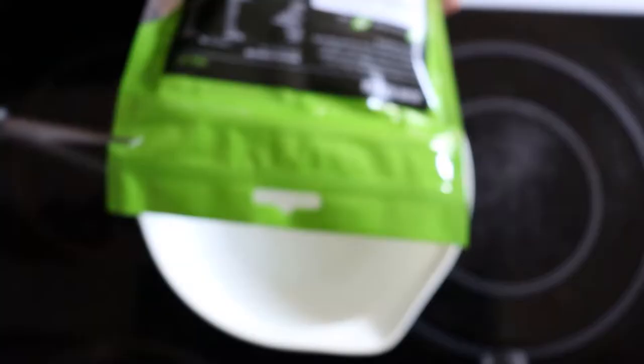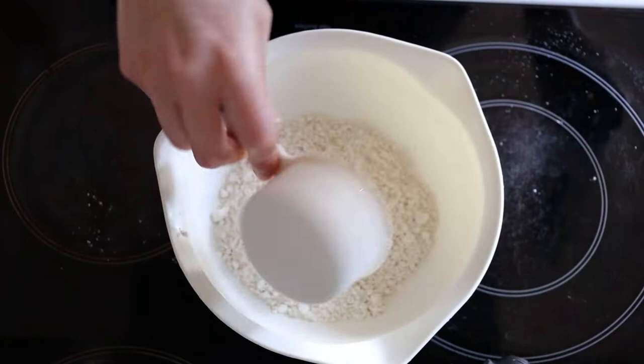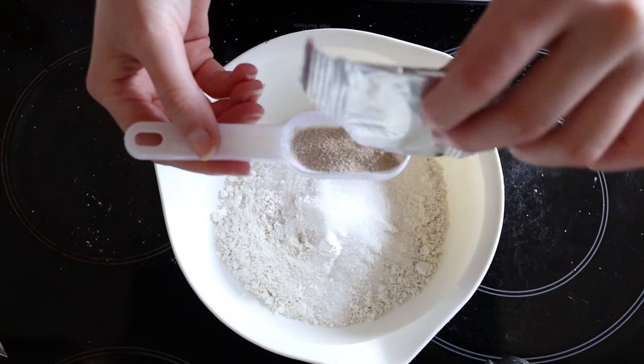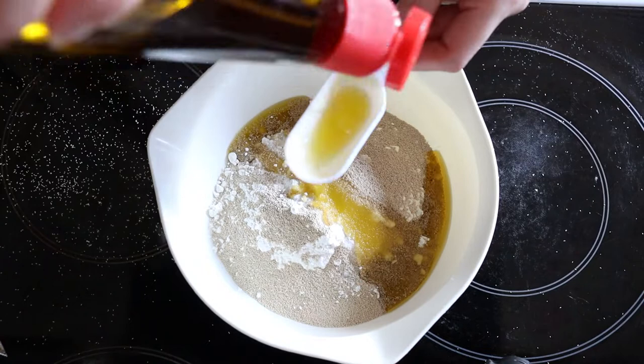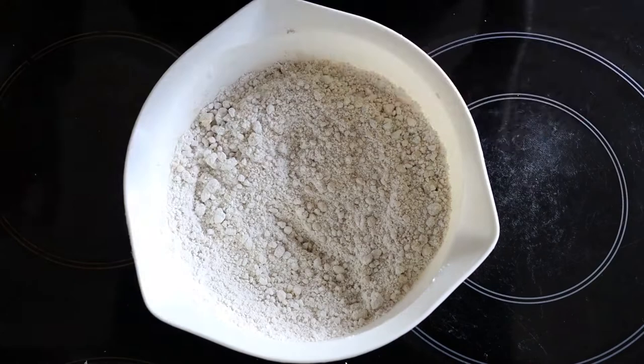The next step is to make the coating for your rolls. Add the ingredients together and whisk. Mix the black food coloring with warm water — that's between 40 and 46 degrees Celsius — then add to the mixture and whisk again.